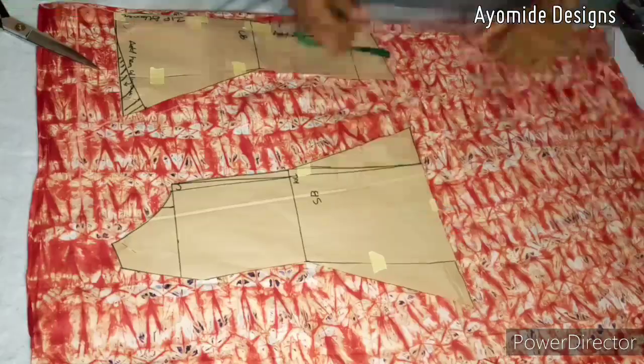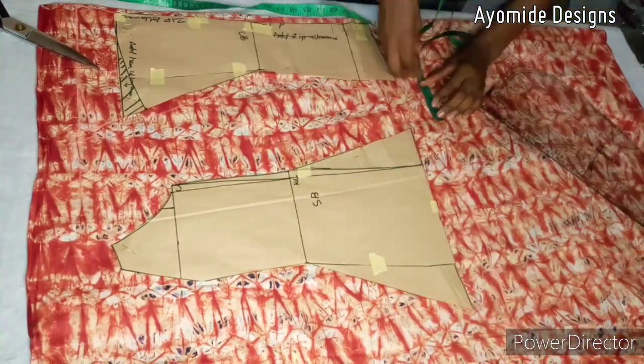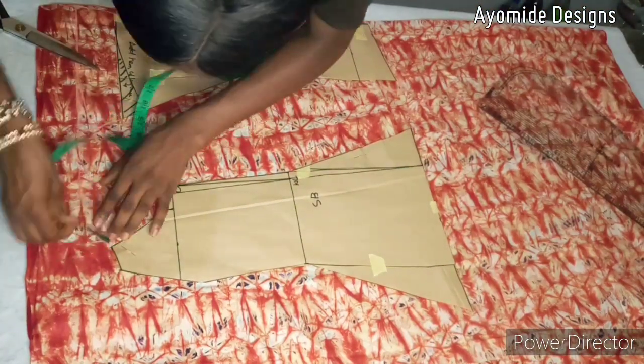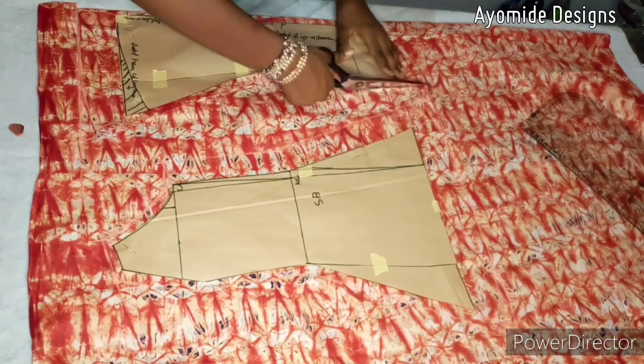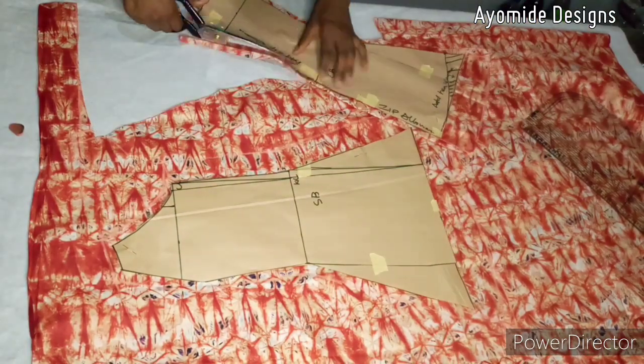Once I'm done cutting out the front panels, I'm going to repeat the same procedure for the back: 2.5 inches for the hem allowance, 1.5 inches for the side, and half inch to join the panels together.